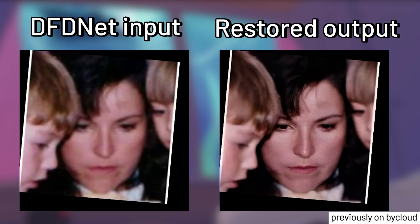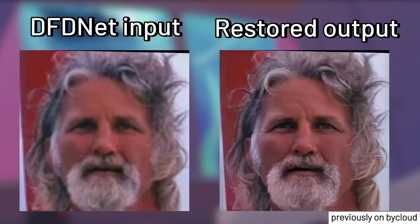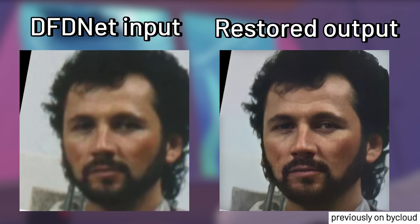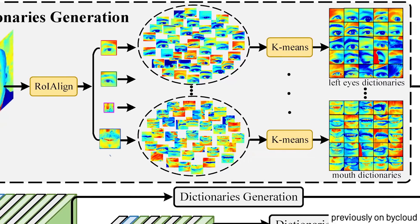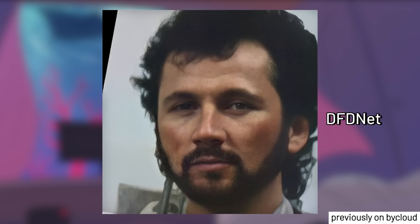Not long ago, we covered a really interesting face enhancement method for image restoration where instead of directly trying to upscale the whole image to enhance it, DFDNet instead takes apart the important facial features like the eyes and the mouth and uses a library of features for reference to generate a highly detailed and accurate enhanced result to replace the feature that was taken out before.